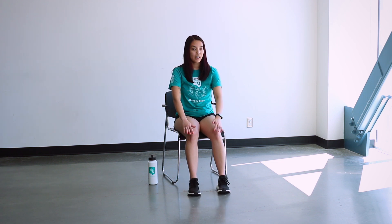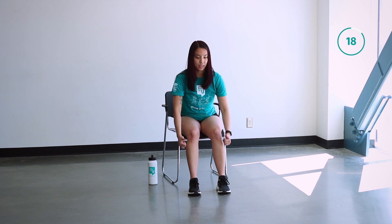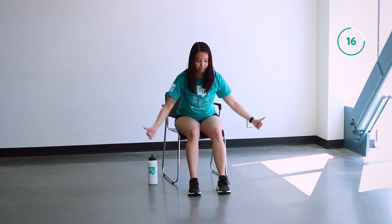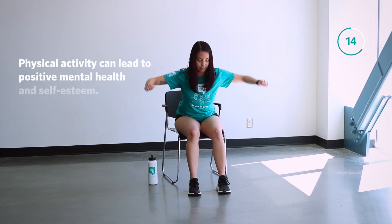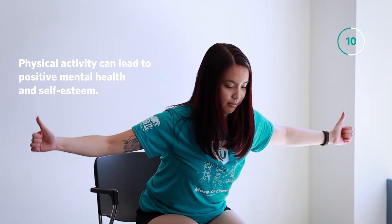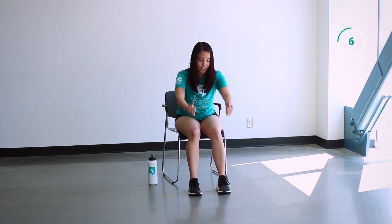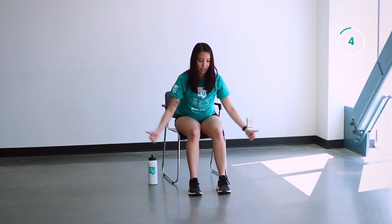Feet out slightly, bending forward a little bit, bring those thumbs up to the sky. Less than 10 seconds here and then we're going to focus on our left side bend.